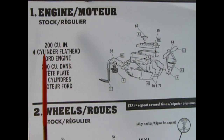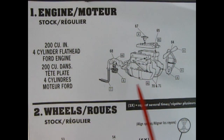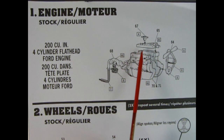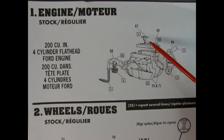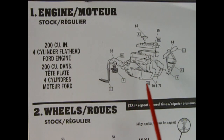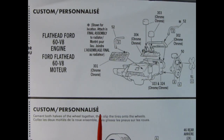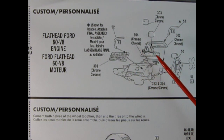Assembly step one shows the engine for the stock build — this is the 200 cubic inch four-cylinder Ford flathead engine. It consists of a relatively small number of parts: your fan belt and generator here as well as your fan molded as one piece, the right and left hand side of the engine block which includes your transmission, the cylinder head cover, our distributor up top, and then the exhaust manifold with the updraft carburetor and tailpipe extension. This engine was all-new for 1929 and replaced the Model T flathead.